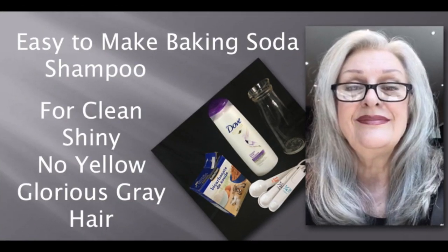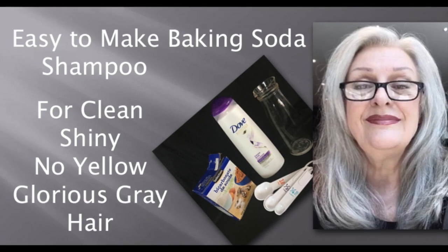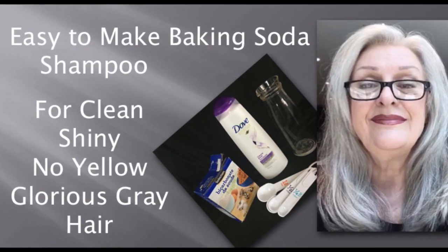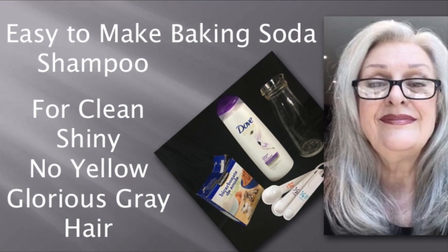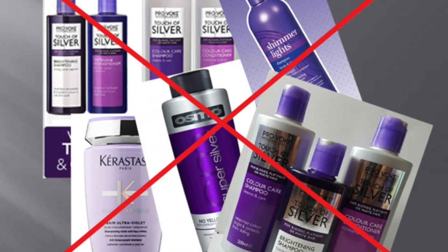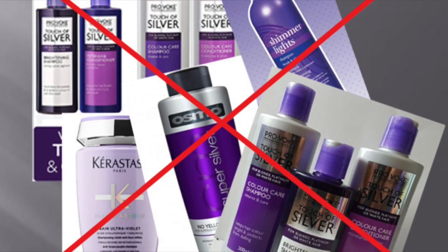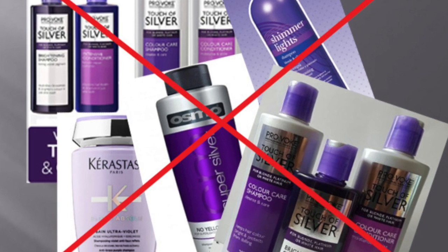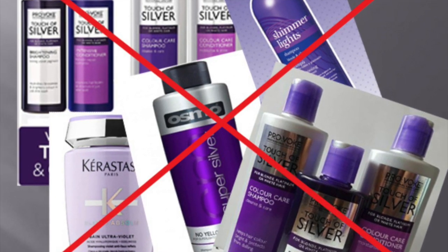Hi, Sharon Danley here with two-minute tips for healthy beauty and confident aging. This week it's about keeping gray hair clean, shiny, and yellow-free. I've stated this several times based on my own experience: I do not support blue or purple shampoos for gray hair.